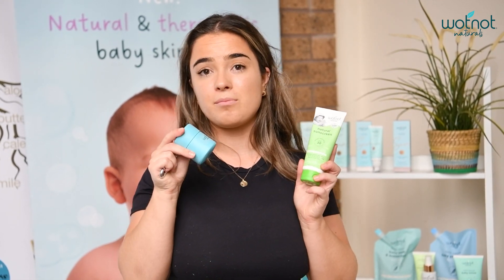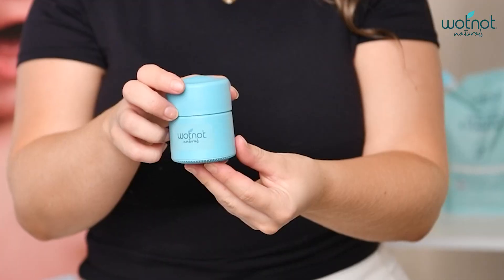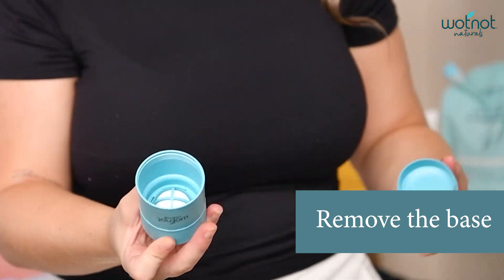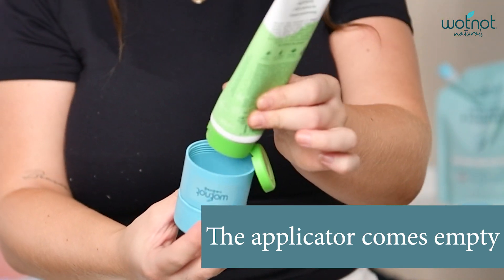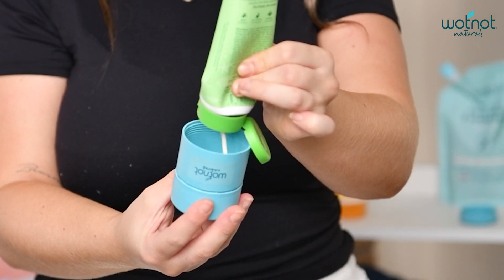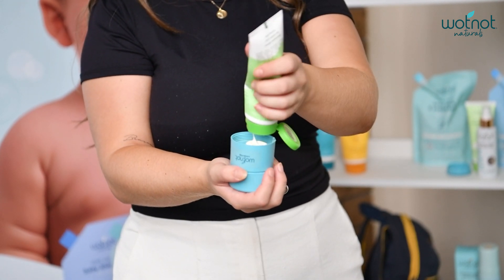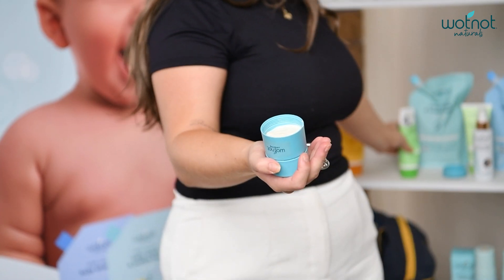Today I'm going to fill mine up with our baby sunscreen and show you how to do that. You want to use the base of the applicator and gently push down and turn it anti-clockwise. You'll then see that the applicator is empty inside. Grab your favorite sunscreen and refill it all the way to the top so you don't have to refill it as often.